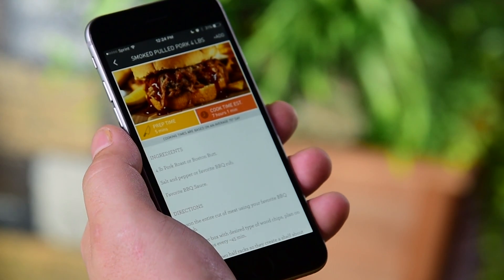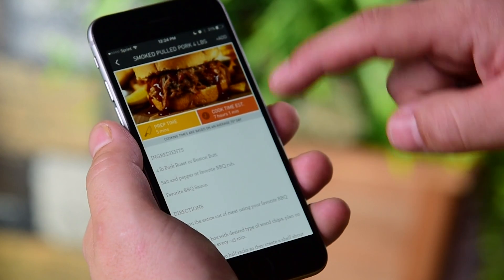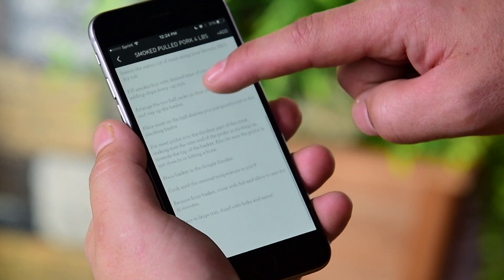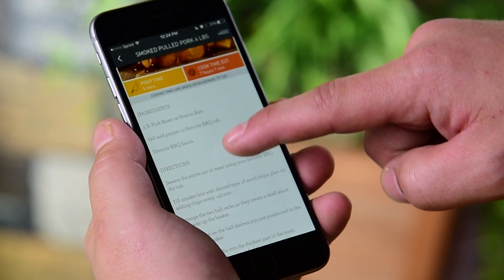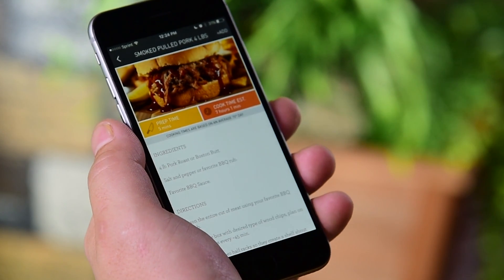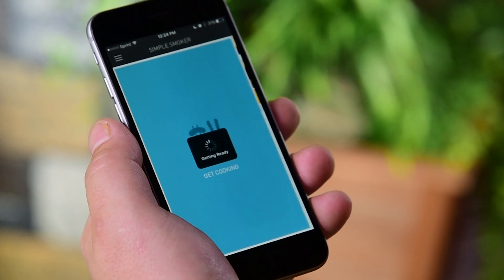This will bring up the recipe and it'll tell you how to prep the meat for cooking. Read through the directions to make sure you understand all the steps, then go ahead and prep your meat. Once your meat is prepped, go ahead and click Add.